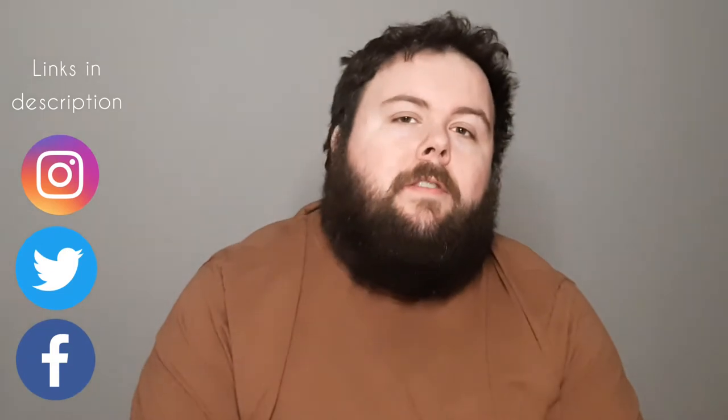Heyo and welcome to Painted Plastic People. If this is the first time meeting, my name is Charles and I help aspiring beginner miniature painters learn to save time and money. In this video, I'm doing something a little different where I'm going to be finding questions on the internet about miniature painting and answering them all.